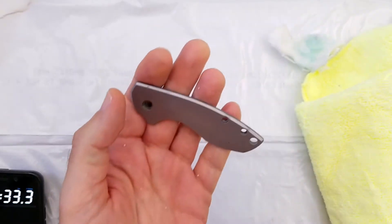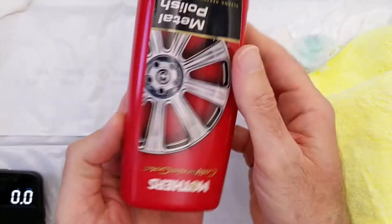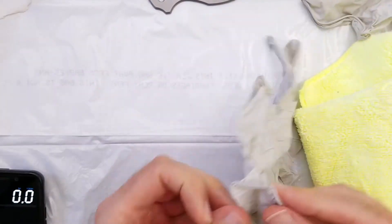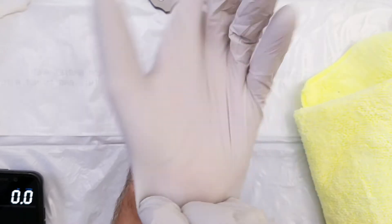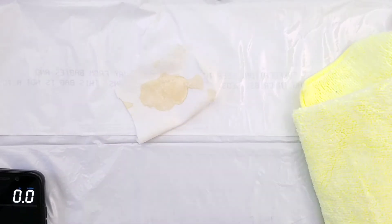So let's try some actual metal polish. This is Mother's Metal Polish and I already put some on a rag. Let me put some gloves on — I recommend doing this outside if you're at home so you have proper ventilation. I'm just going to be doing this for a minute so I'm going to do it indoors. Okay, let's start the timer — ready, set, go.